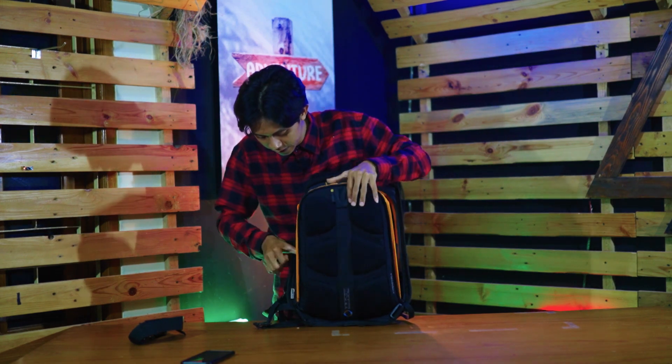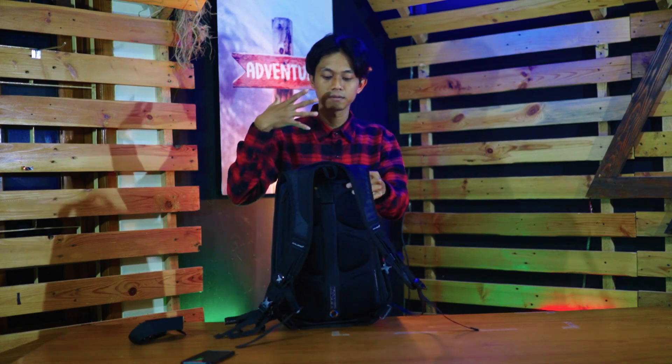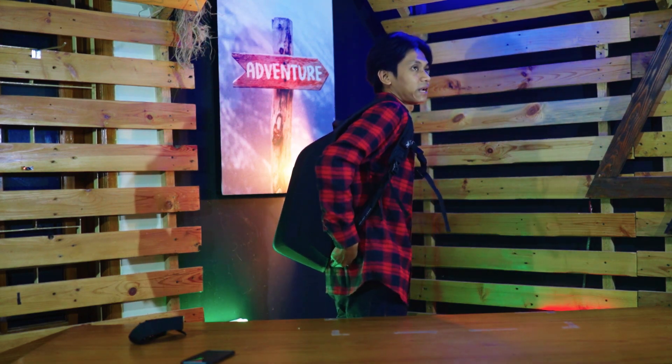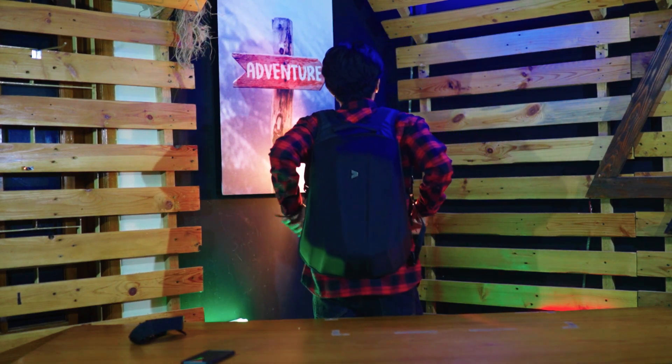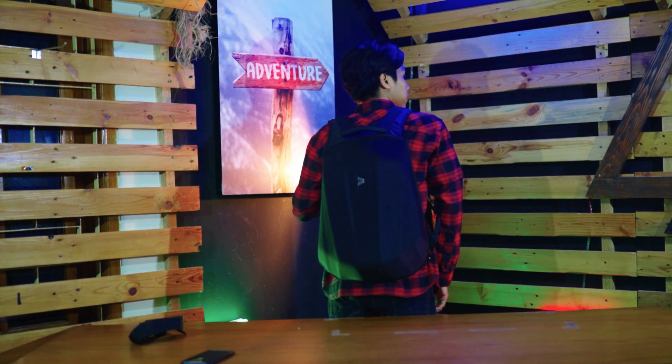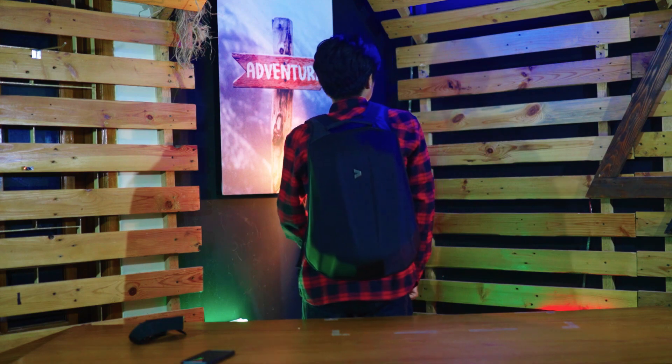Tasnya oke juga nih, ntar gue coba juga. Gue mempunyai tinggi 170 cm, jadi kalian bisa kira-kira ketika tas ini dipakai untuk ukuran 170 cm seperti ini. Kalian yang mempunyai tinggi badan lebih atau lebih pendek dari gue, kalian tetap nyaman pakai tas ini.